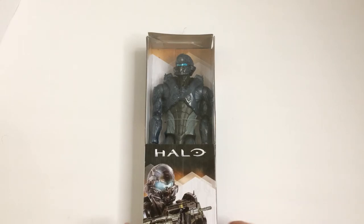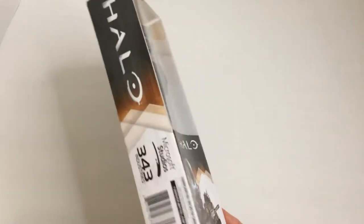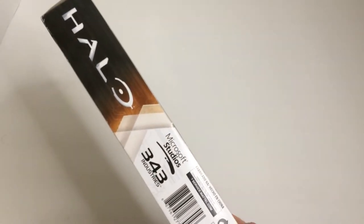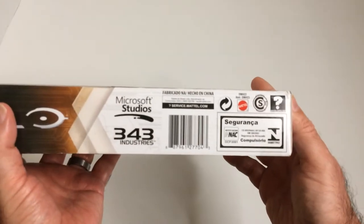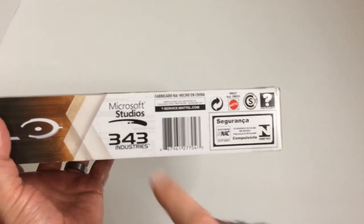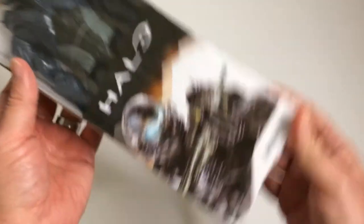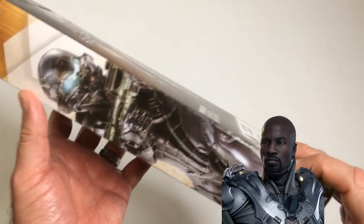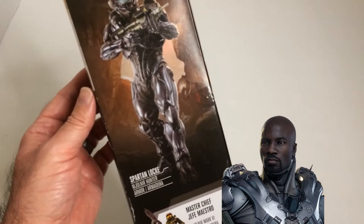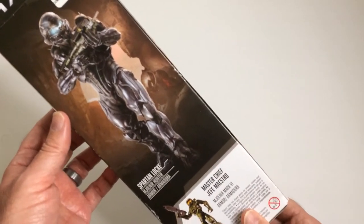Okay, here we have Spartan Locke. I believe this is probably about a 10-inch, maybe 12-inch figure. Made by Mattel, Microsoft Studios, 343 Industries. James Locke, species human, lieutenant commander, homeworld Jericho 7, service number 73808-03153-JL, affiliation Spartan. All right, let's pop it open.